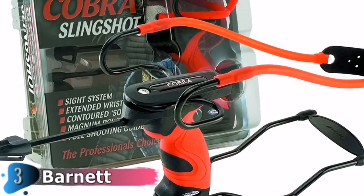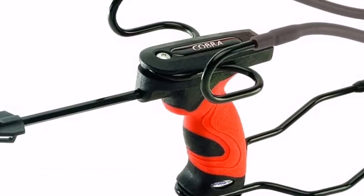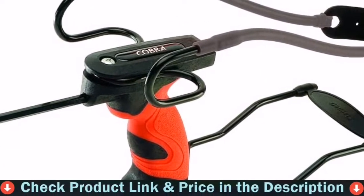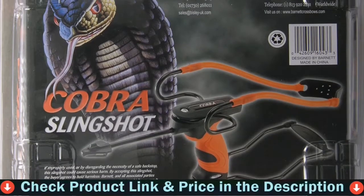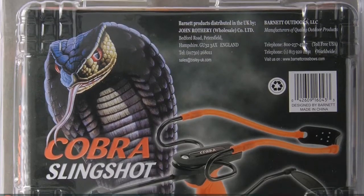The Cobra Slingshot system comes with a slingshot with a contoured soft-touch grip, a wrist brace, an instructional shooting guide, and target ammo in red and black. With its unique combination of front stabilizer and sighting system, Barnett's Cobra has revolutionized slingshot design.